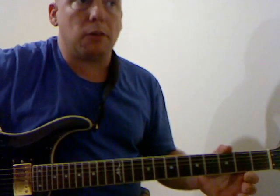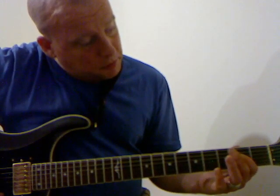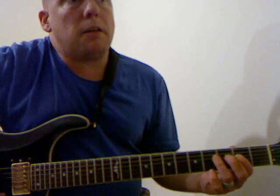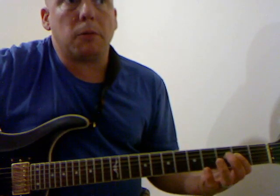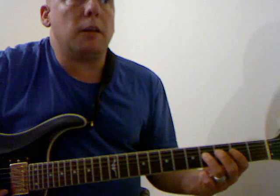To start with you have 4 bars of A, and you start with this shape which is like an open power chord. You've got the open A string and D string 2nd fret. You use all down strokes for this and you play the shape twice. Then you put your 3rd finger on the 4th fret and you play that twice.